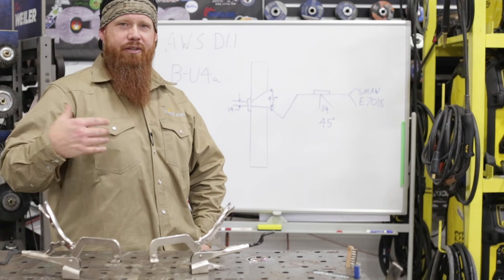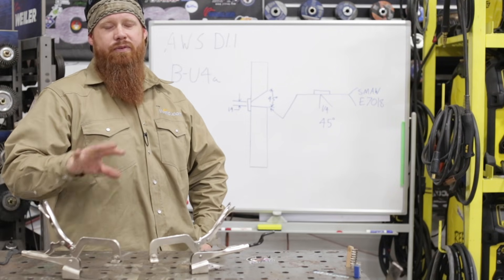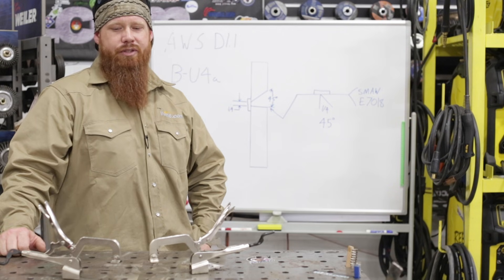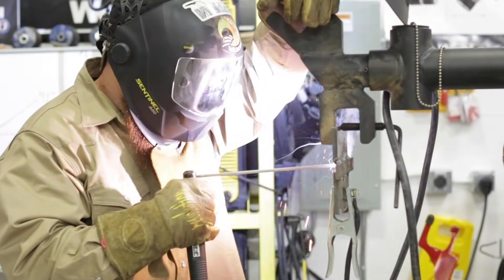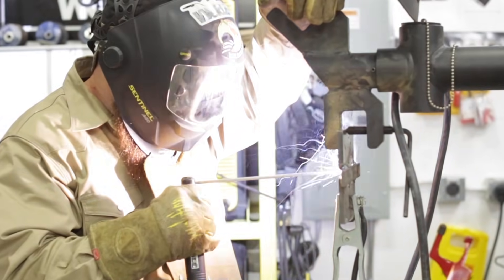Hey guys, welcome back to Weld.com. We've been doing a series of short videos on how to do different D1.1 pre-qualified procedures and tests. Today we're going to do a horizontal joint, or a 2G as it's called, which means a horizontal groove weld.